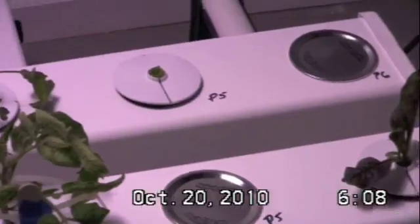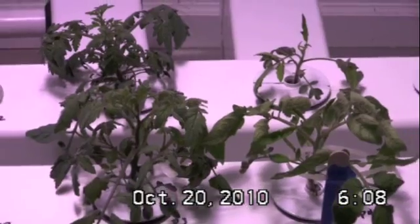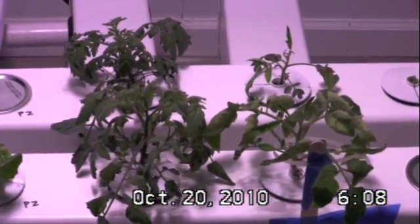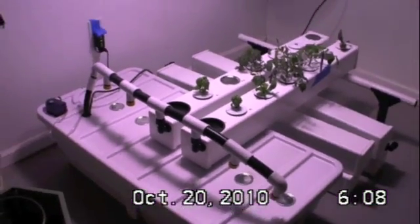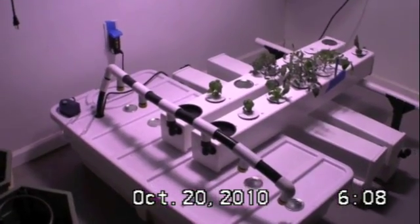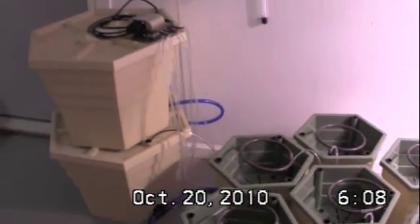We'll be moving the tomato plants — since they're starting really to get large — into the power grower as soon as we move the seedlings from Grow 2 germination into the rails. We'll be adding these other rails that the system can hold, up to 6 rails as we've previously noted, to the system and transplant all of the seedlings from the Grow 2 germination into it as well as into the power grower.